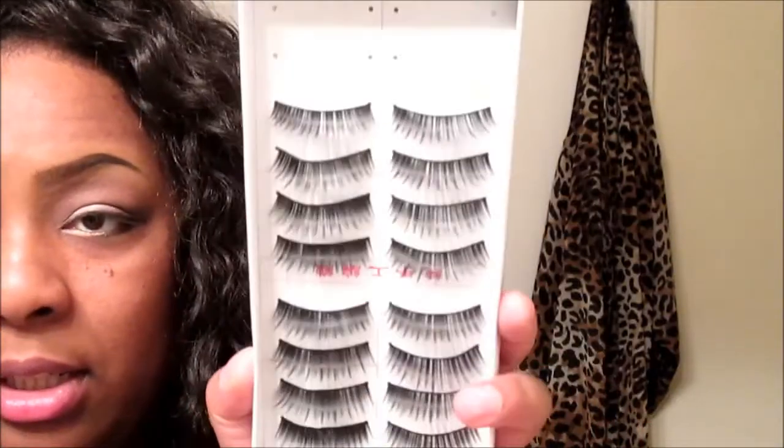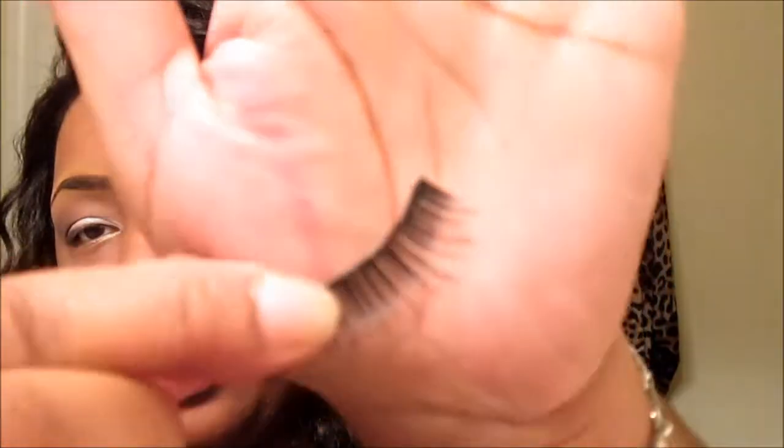For my liner and lashes, I'm just going to use the lashes I ordered from Amazon — they ship all the way from Hong Kong for like a dollar and some change. They're just a big wispy, dramatic spider-type pair. I'm going to apply my Elf cream liner.